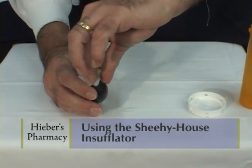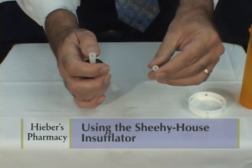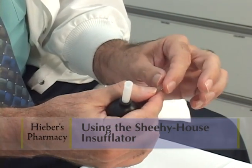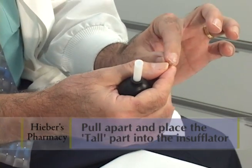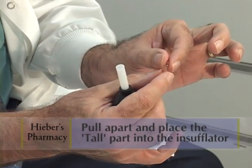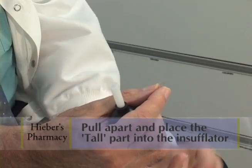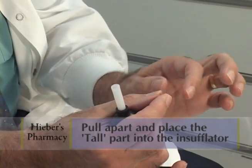The top of the insufflator comes right off with an easy pull. The capsule with medication that we've supplied to you has a tall part and a short part. Hold the tall part down and just take the top off the capsule — this tall part has the powder.